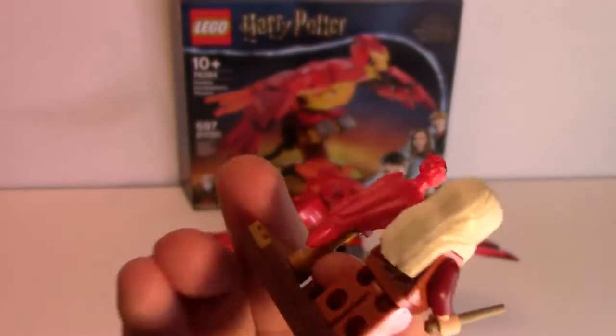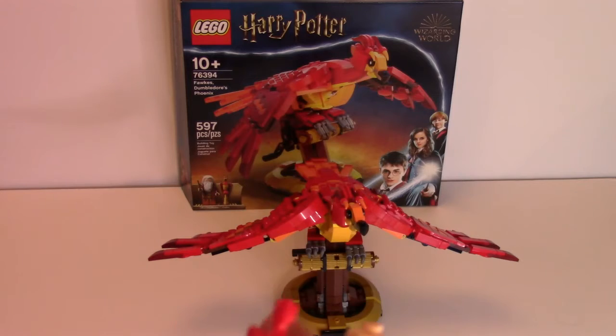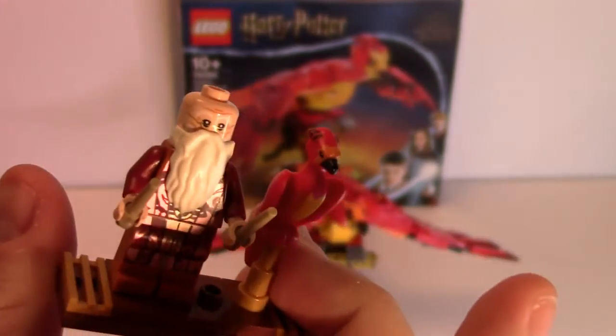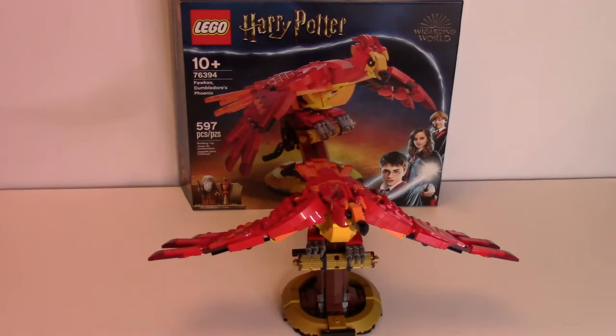There's no arm printing. I'll take off his hair to show his face, as well as his back printing, as you can see there. Looks very nice indeed. Those are the figures included in the set.